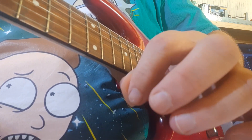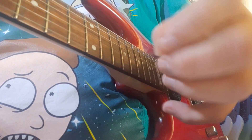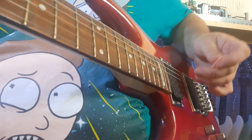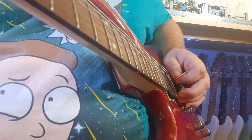First of all, on the pick, I want very little of the tip sticking out — too much will hook the string. You're looking at about two to three millimeters sticking out, which forces your thumb to get really close to the strings. You can see my thumb is actually resting on the strings.